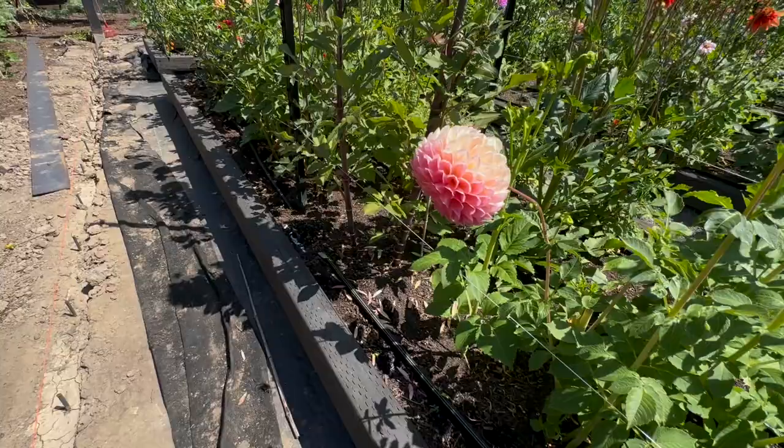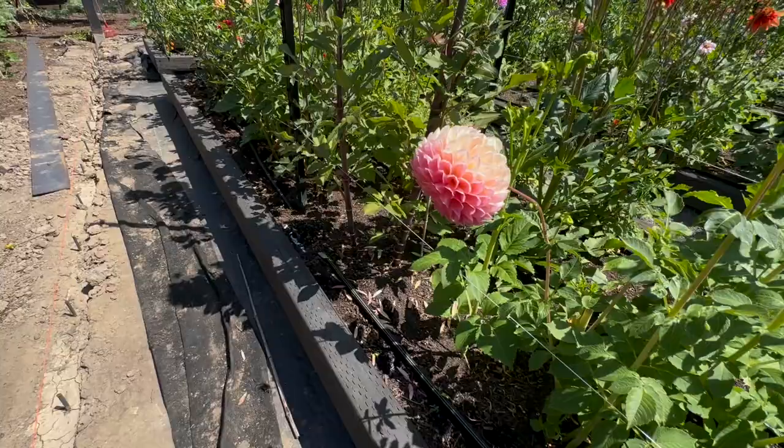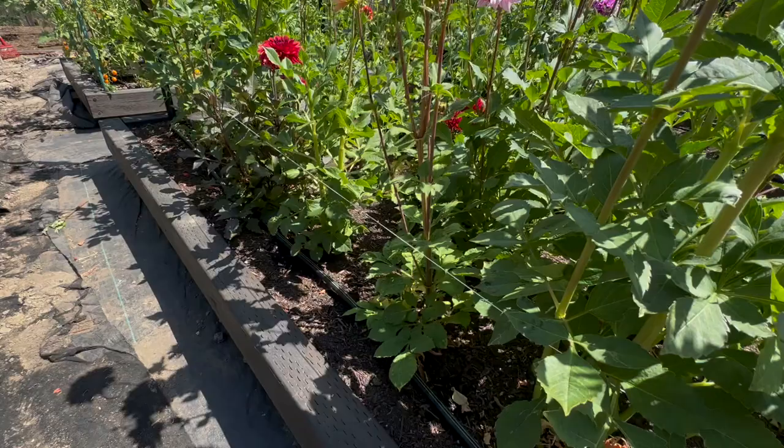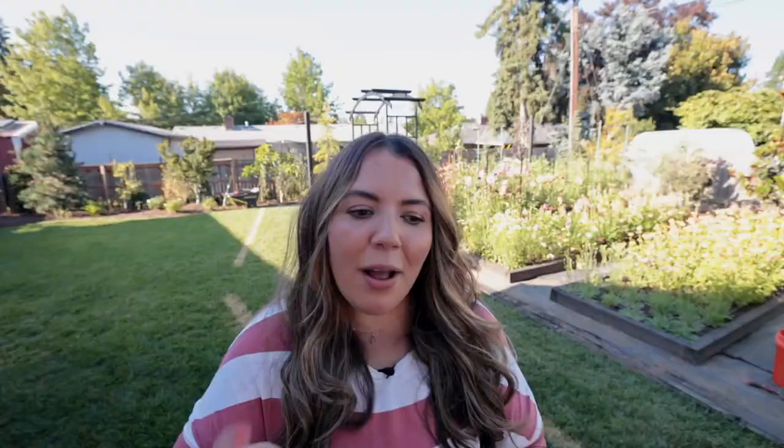Now that our dahlias have put on quite a bit of size, one of the things that I like to do is remove the bottom leaves. This is going to help me with pest control and to make sure we're not having any issues with powdery mildew. That is a thing that becomes an issue for a lot of growers, especially towards the end of the season, because our plants are getting so big and I plant my dahlias really close together. So allowing more airflow will help with the powdery mildew issue and help me see any pests in between my plants.